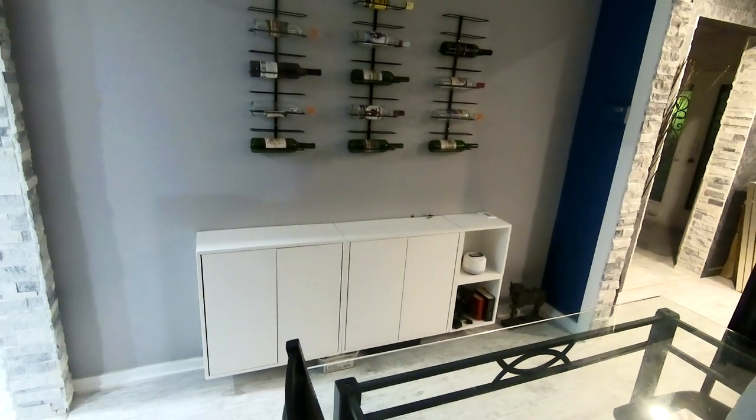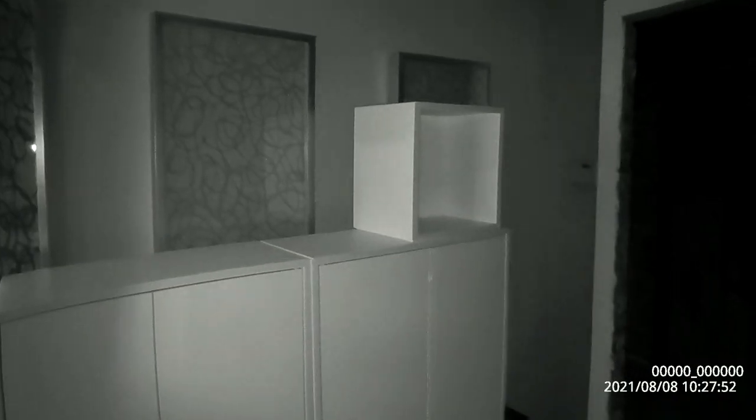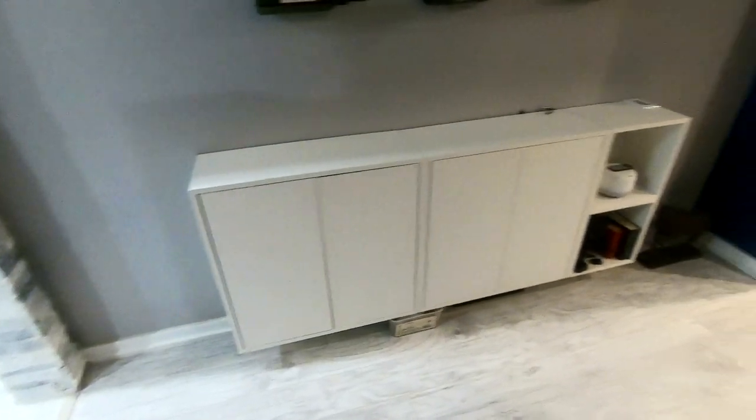Alright, so this is the finished product. This is the Eket. There are two of these and then there are the side little cubicles. I like it because it is very slim — just under 11 inches deep, about 72 inches wide. It's very easy to open and it gives us quite a lot of storage.